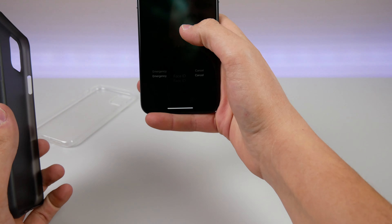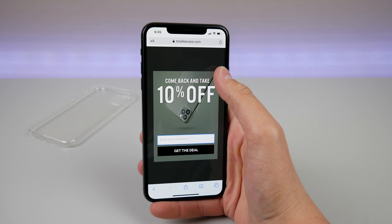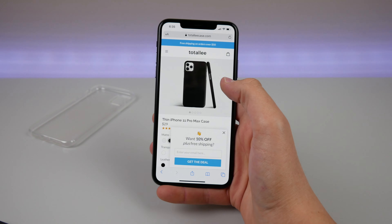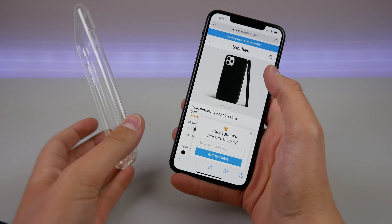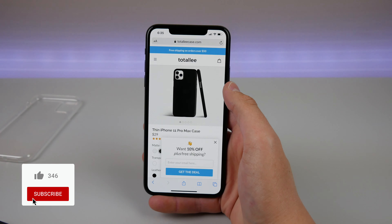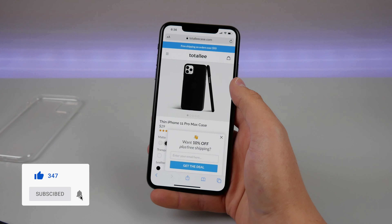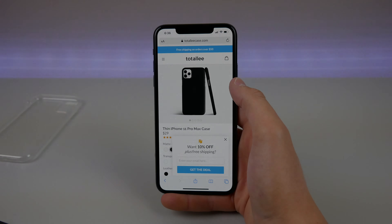Go ahead and check out Totlee's website — I'll pull it up here. They have a whole bunch of promotions going on right now. They have the regular matte finish, leather cases, and completely clear cases too. Special thanks to them for sending out these cases for review. If you guys enjoyed this video please drop a like. My name is Michael, thank you for watching, and I'll see you in the next one.